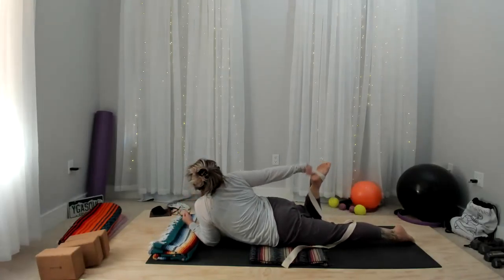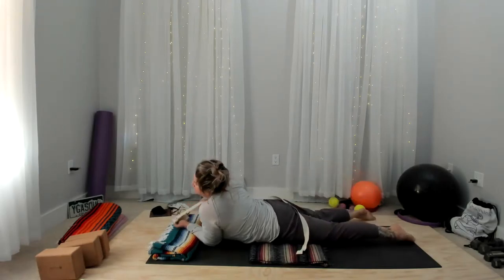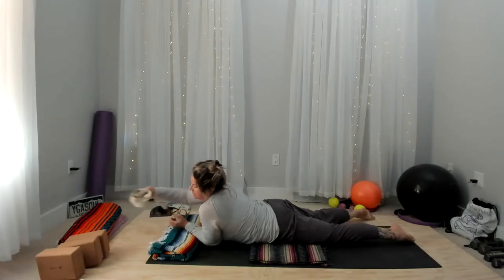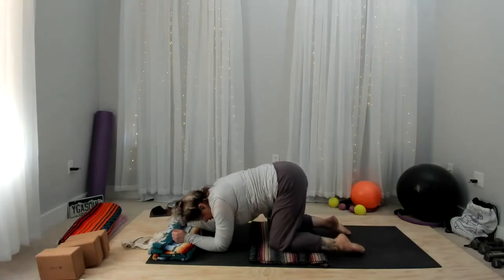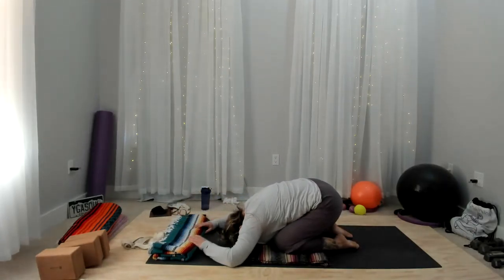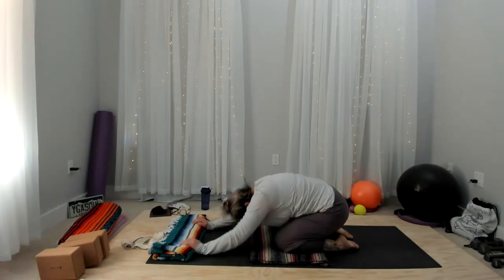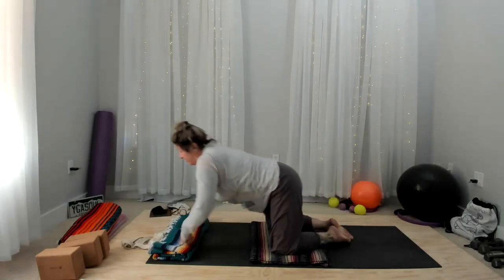We're going to take a forward fold — gently bring these up and tuck down into the fold.